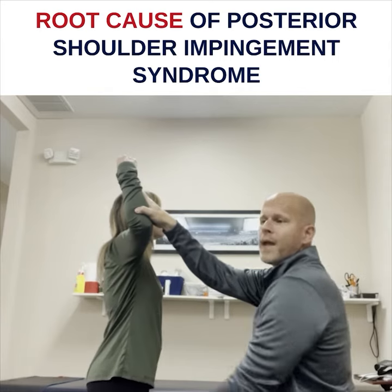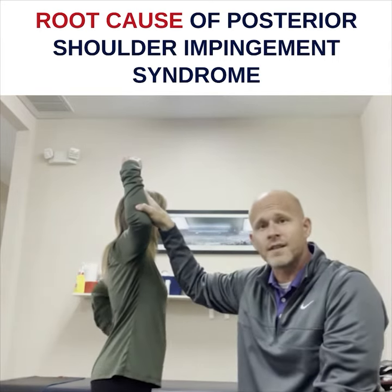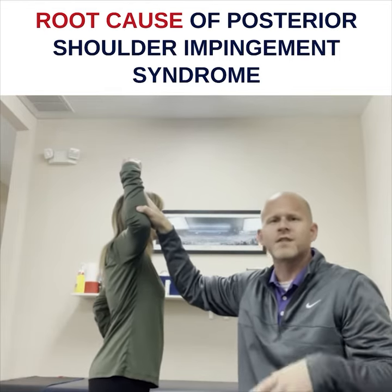And when they say that they have pain in the back of their shoulder, my next question is: is it pinching pain? Would you describe it as pinching pain? And if they have posterior impingement syndrome, they'll always say yes.